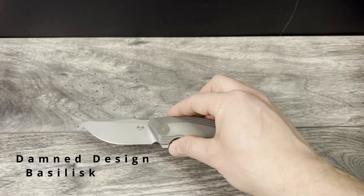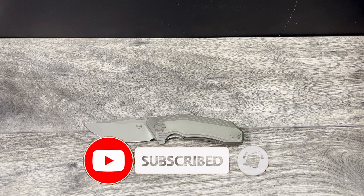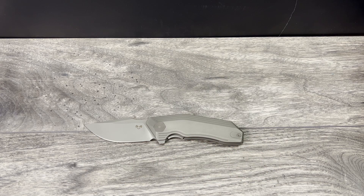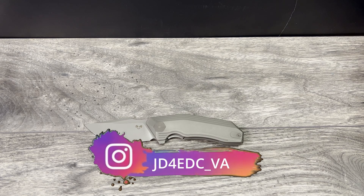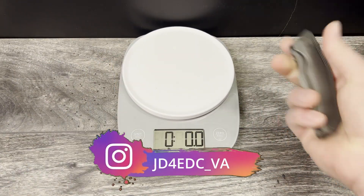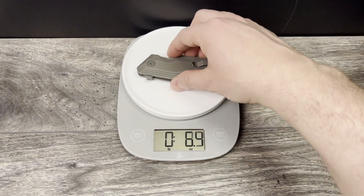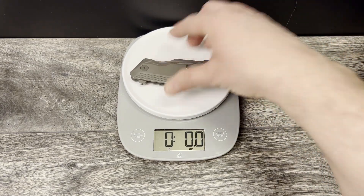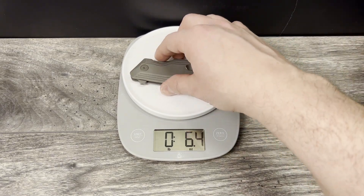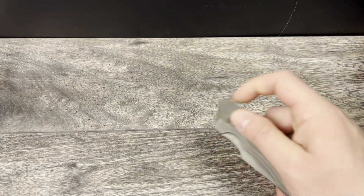This one here has a 3.8 inch 14C28N blade steel, 4.86 inch titanium handles, overall length is 8.1 inches, and the weight is not advertised so we'll check that out here together. 6.4 ounces — that is a weighty guy. I wasn't expecting that; I was expecting to be in the 5s.